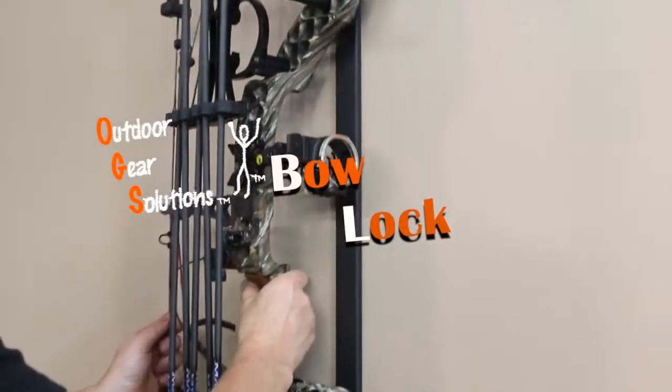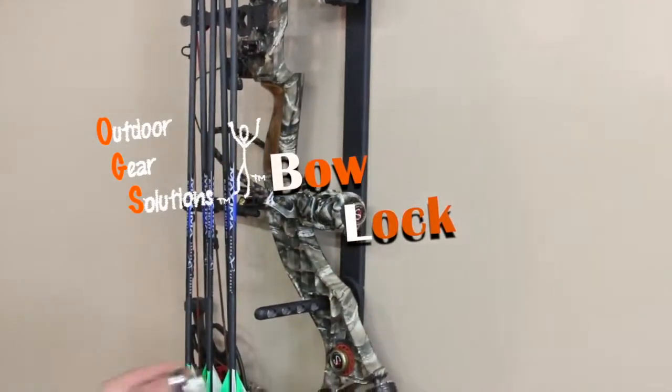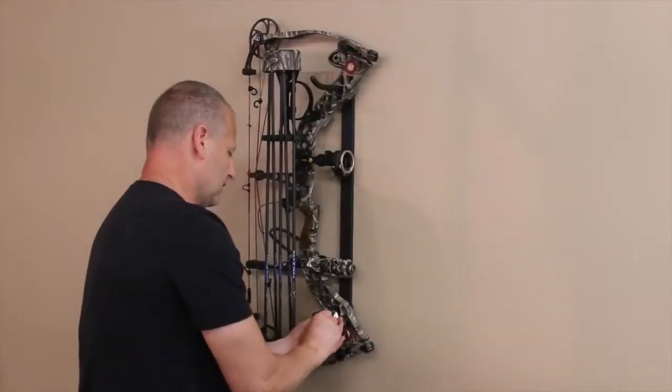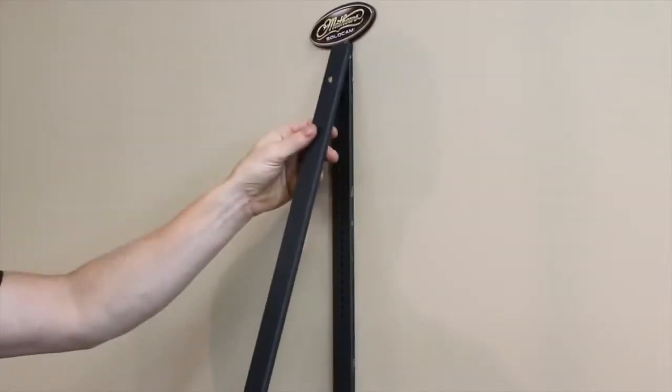The Bowlock by Outdoor Gear Solutions allows you to store and lock your compound bow safely and securely. The unique patent-pending design enables you to make the proper adjustment to store and lock any compound bow.